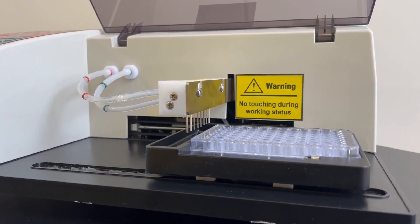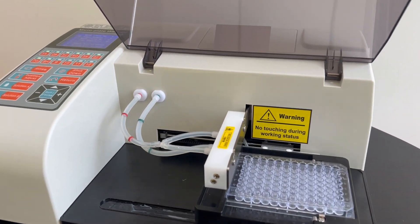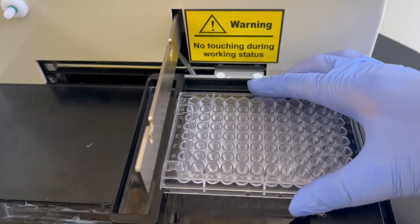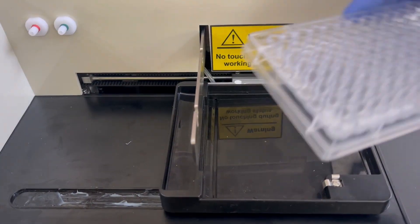Choose between default settings or manual operation to select the desired multi-plate functionality. Our plate washer is compatible with a wide range of microplates, including flat, U, and V-bottom variants, providing versatility for various experimental needs.